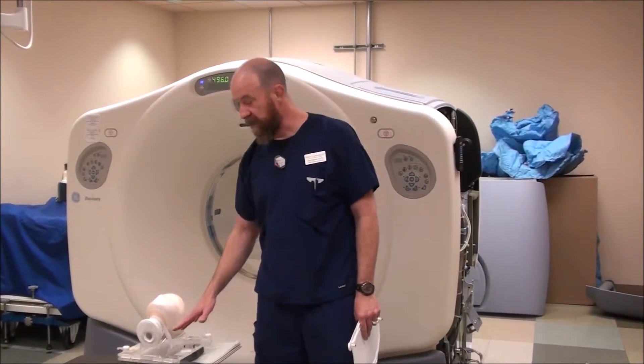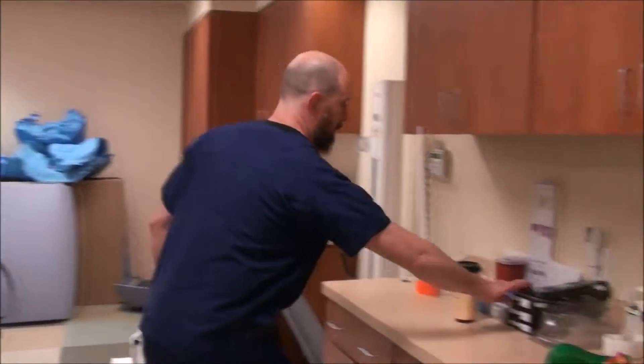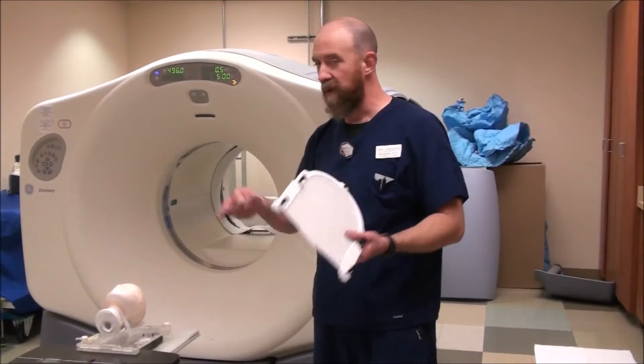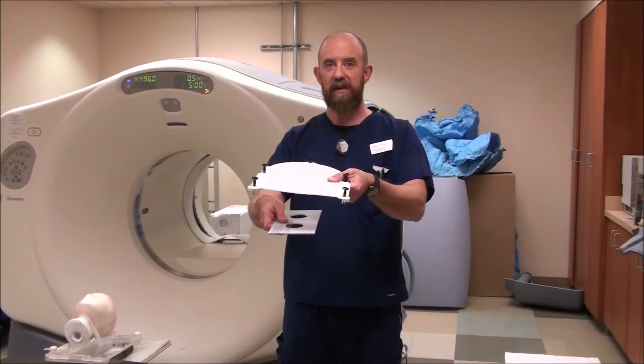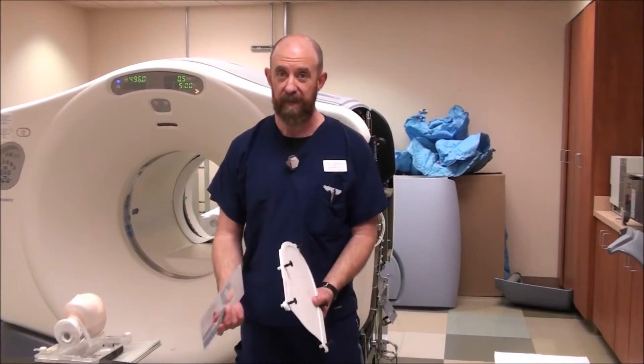Another thing — when you put the headrest down, you want to use a shim underneath the headrest. For instance, this is an example of a shim for another headrest system. It's basically a piece of plastic that makes the patient virtually thicker than they would be otherwise by two or three millimeters. That allows the mask to shrink that two or three millimeters and not be so tight on the patient that they can't wear it next week when they come back in for their treatment. So what you want is the shim — it actually makes the patient thicker so when you make the mask and then it shrinks and you don't have the shim in place anymore, it actually fits without being painful.